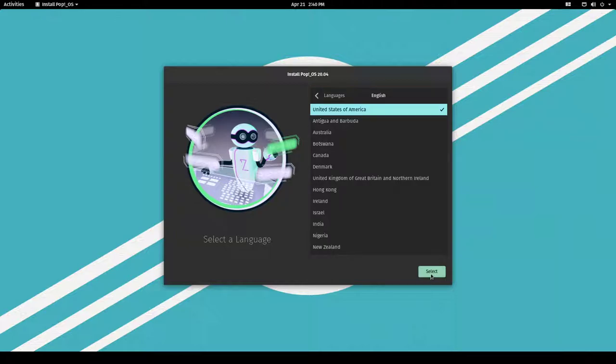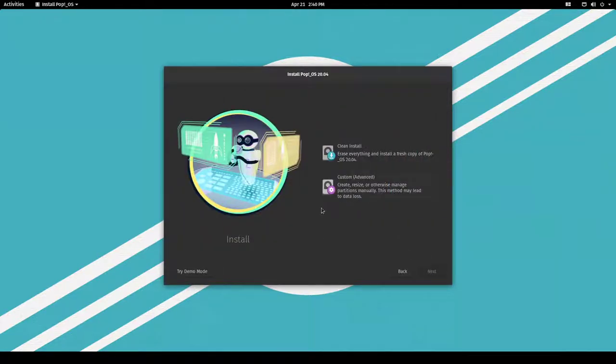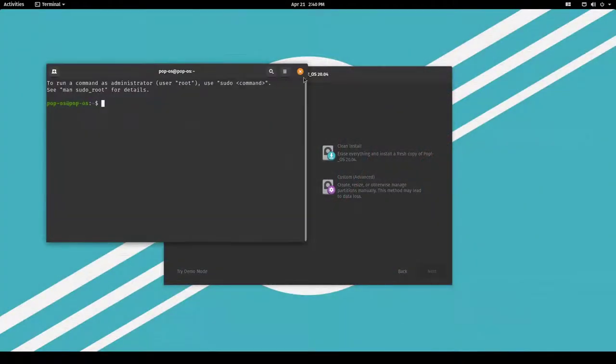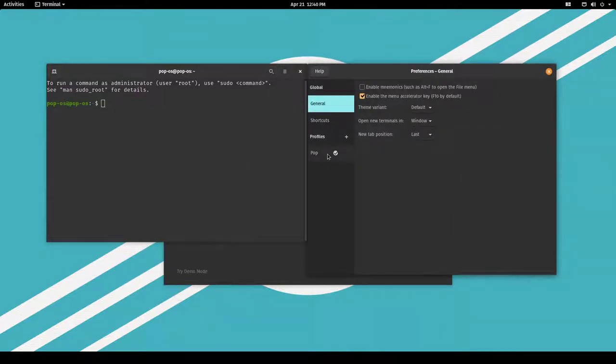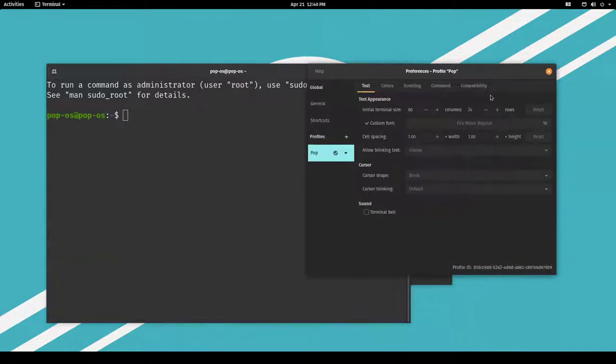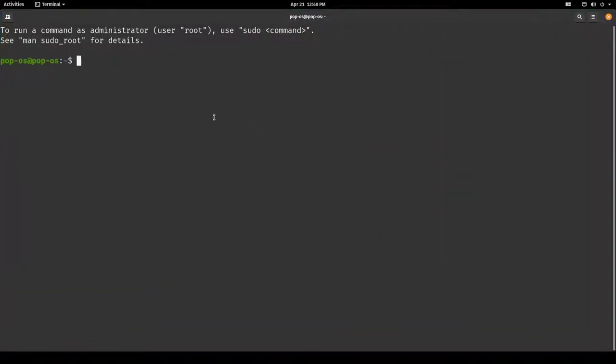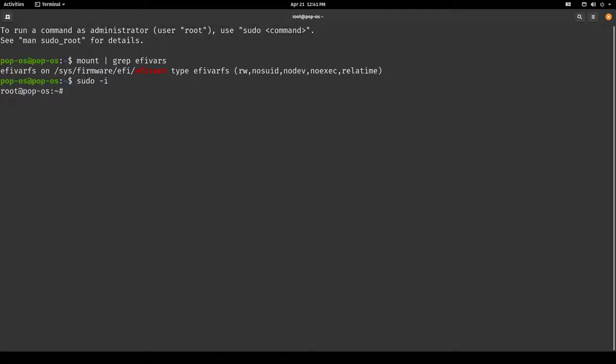Let's stick to English, but I do have a German keyboard. Do not hit anything in the installer yet — open up a terminal instead. Let's increase the font size. Now first, as we are using systemd-boot, let's quickly check whether we are booted in UEFI mode.